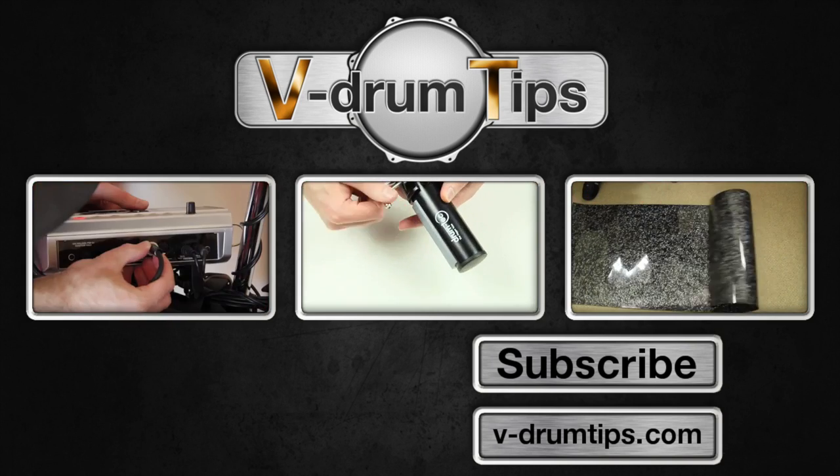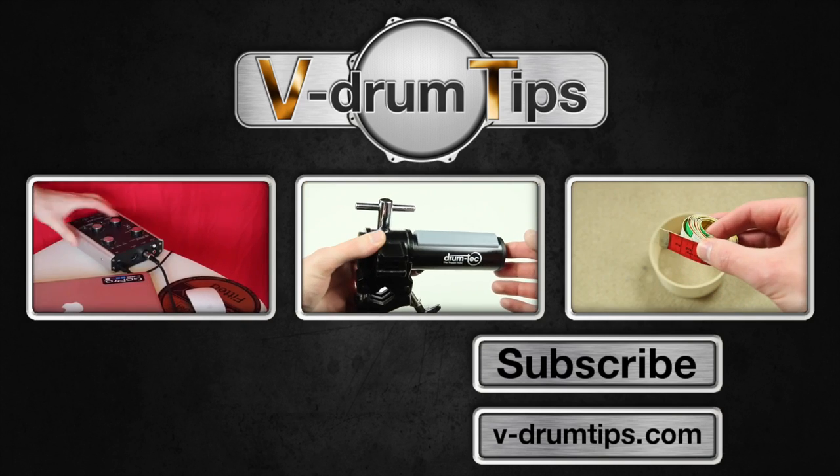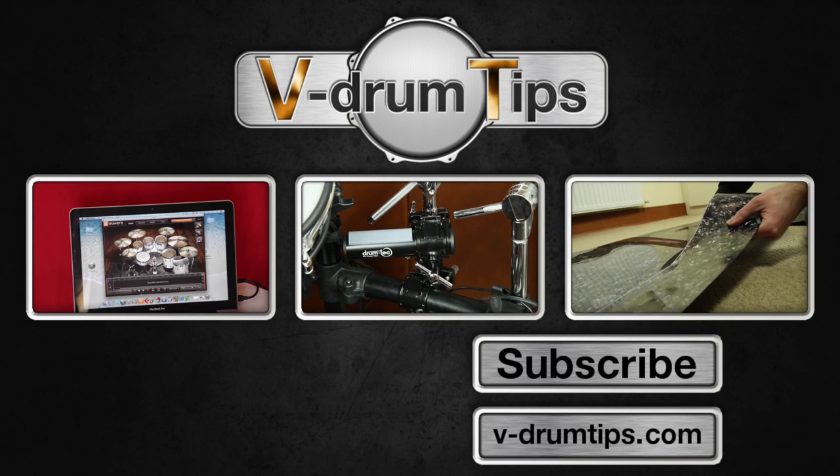Click the left box to see a video about the EasyDrama 2 setup. Click the box in the middle for a video about the DrumTech Trigger Tube. Or click the right box to see part 2 of the conversion series.